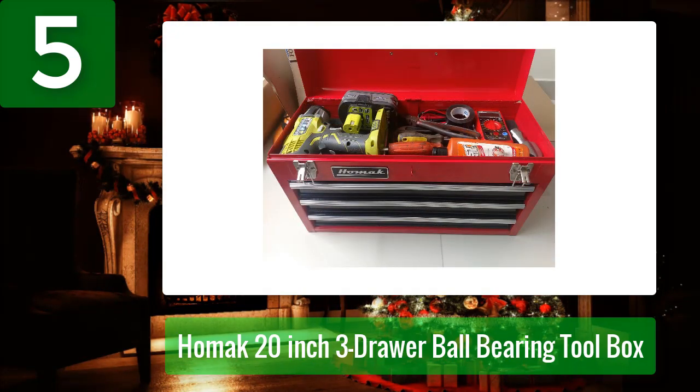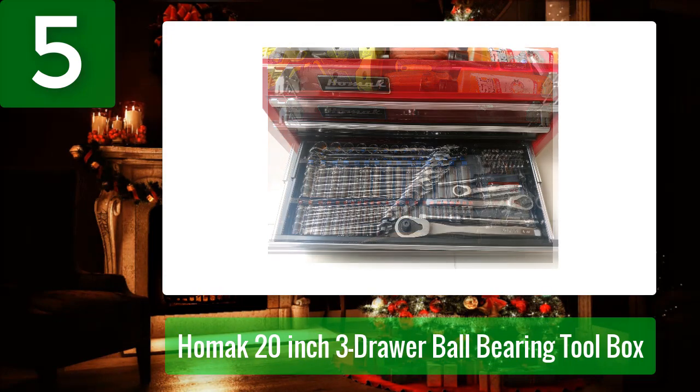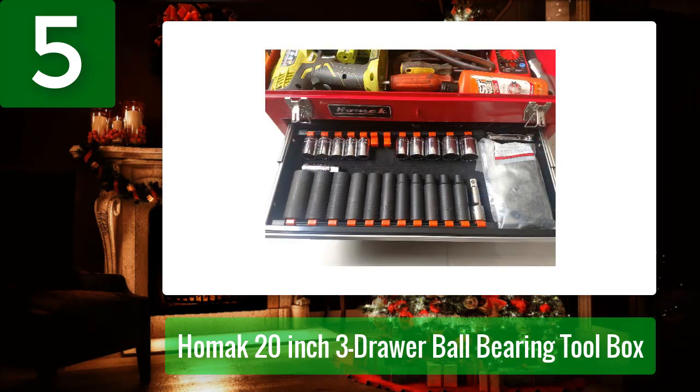This toolbox features steel construction with a built-in carrying handle for easy transport, as well as a locking hasp for keeping unwanted hands out. It measures 8.63 inches tall by 20 inches wide by 7.88 inches deep. This box features three drawers, each of which has ball-bearing slides. It also has a flip-open center section for larger tools. With the lid closed, the drawers lock to prevent spilling tools out all over the floor. Each drawer also features foam non-slip mats.